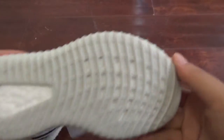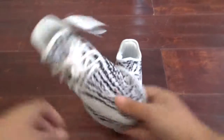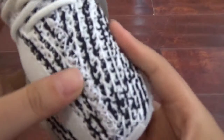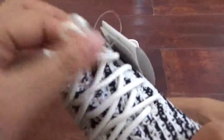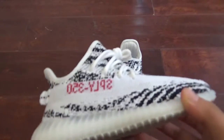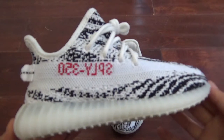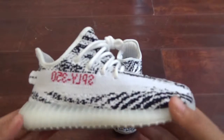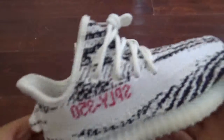Okay, now this shows the details. First you can see the stitching pattern and shoelace, just like the men's size, right? The side shape is very nice and here you can see the words.